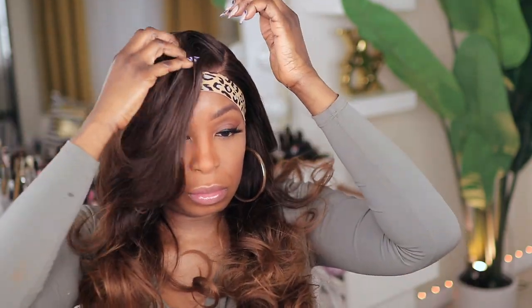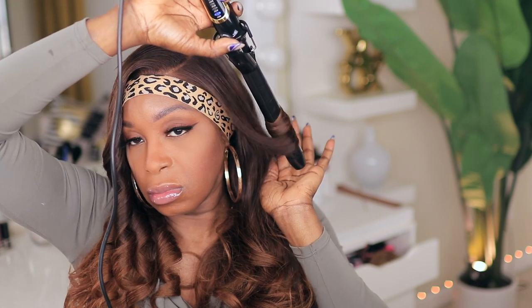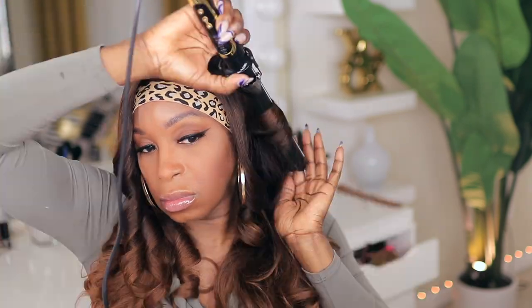I just cut some light layers — nothing major — and you can already see the difference in how the curls are falling on my face. I went ahead and threw a couple of curls in it just to get a more complete look on how this unit will look, and this is what you have.